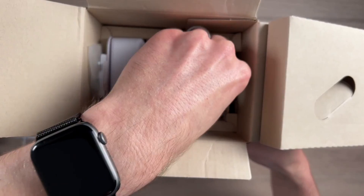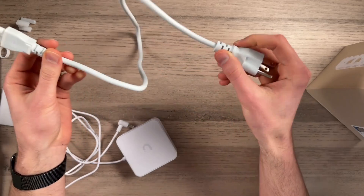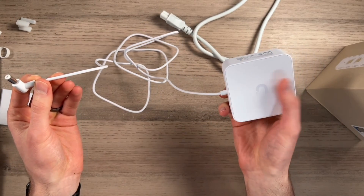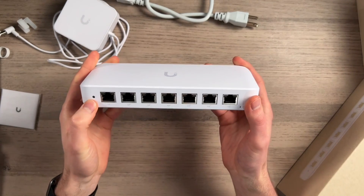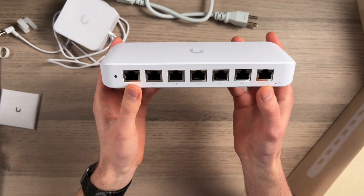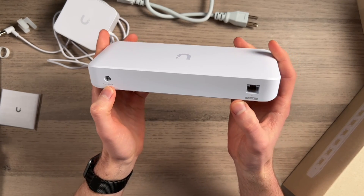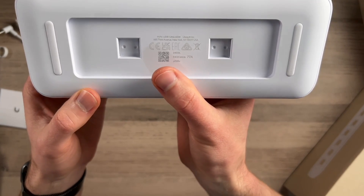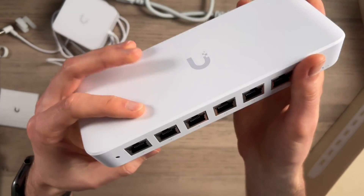Then we have the power cable — it's removable, about two feet in length, and the brick itself is about three inches. The cable from edge to end is five feet. Then we have the switch itself: status LED indicator, reset button, and seven PoE Plus outputs, one through seven, with the Ubiquiti logo. It's the USW Ultra 60W, and it has soft touch padding if you want to set it on a desk.